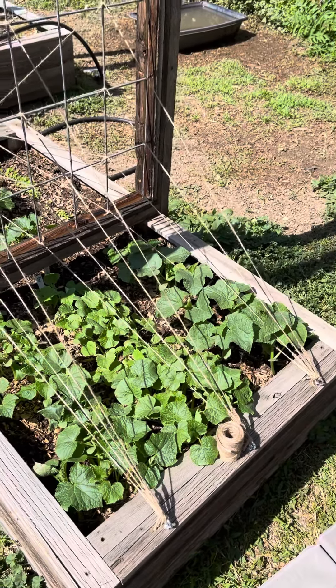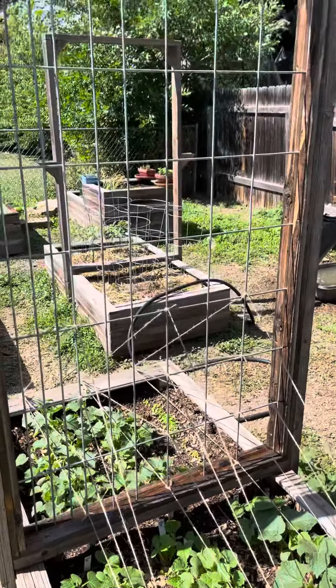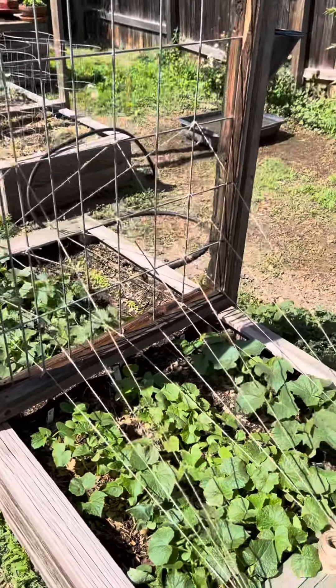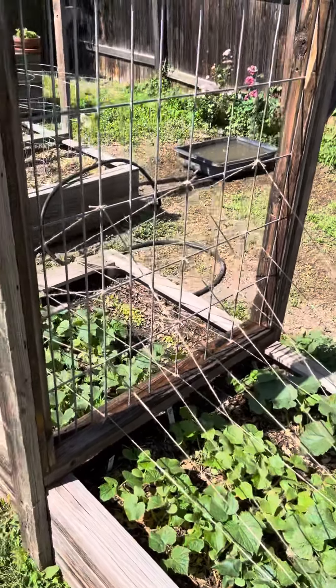This gives them something to climb up, and then probably ultimately they'll go up that trellis, hopefully clear to the top. I can always string more jute lines to help create more real estate for the vines to tendril onto and climb up.